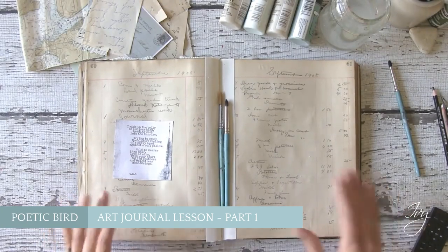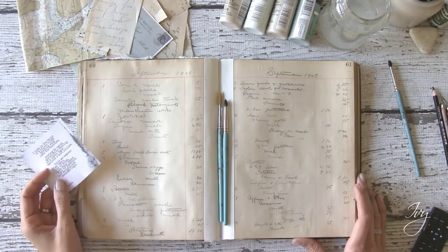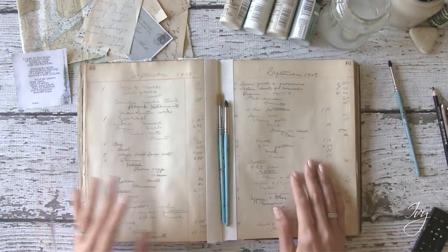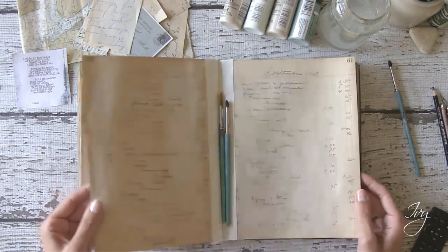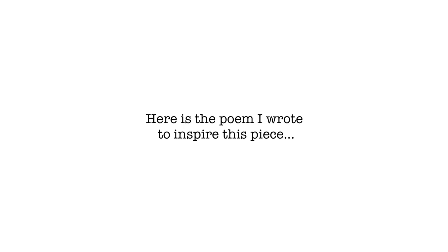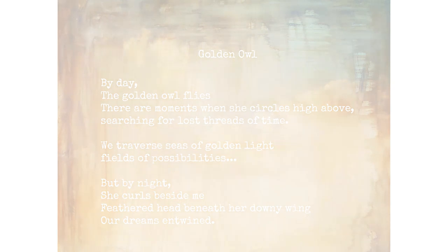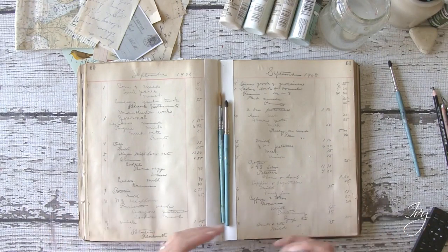Hello there. So we are back in my art journal and we are going to do the art journaling bird poetry project. I don't know about you guys but I love poetry and I love the written word, and a lot of times words will inspire me to create images. I don't know if it is because I come from an illustration background, which is what I got my degree in, or what, but I'm back in my art journal. I'll have some links in the classroom and some ideas of where to find poetry if you don't already have your favorite poems picked out. And so we're going to do an art journaling project.